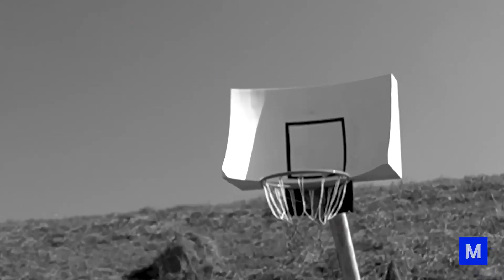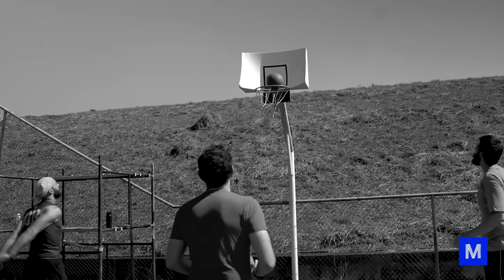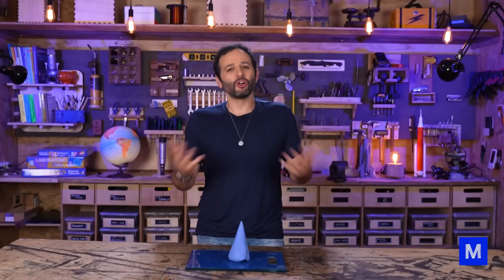After the overwhelming success — well, success is a strong word — after we failed miserably with the unbeatable basketball chart, we decided to make the unbeatable pool table: the table where you never miss the pocket. I guarantee with 100% certainty that it's going to work. Stick around until the end. Even I got scared by that promise, but let's go.